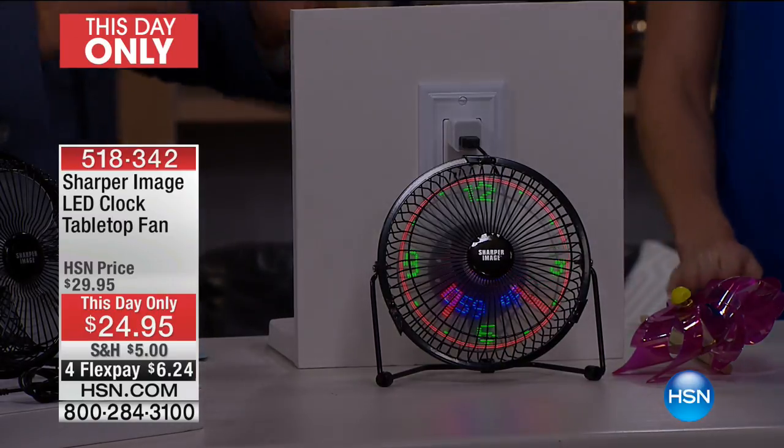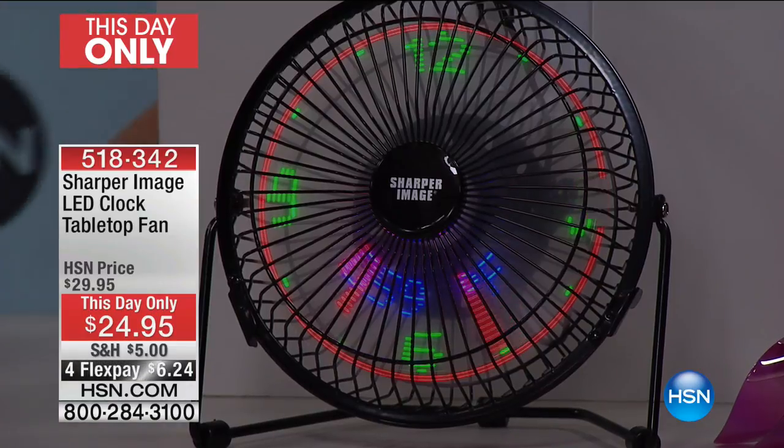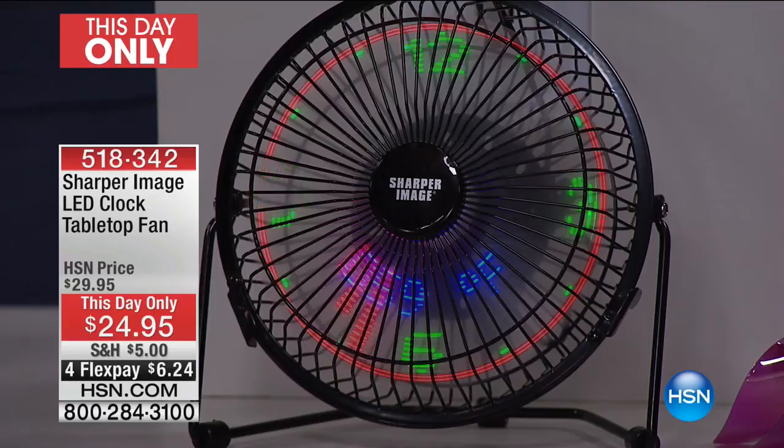It's getting hot outside — it is so hot. Can you imagine with all this heat and just feeling so uncomfortable if you had your own personal AC unit just for you? That's what Sharper Image has given us, but I'm always wanting to know what time it is as well.